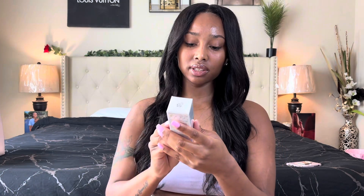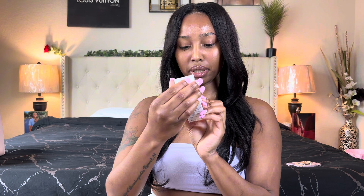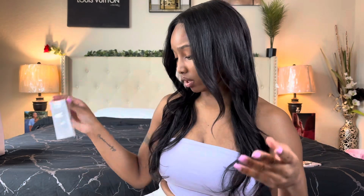Now we have something called Genifique Light Pearl — this sounds more French than Spanish, honestly. It's a youth activating eye and lash concentrate, like a lash cleaner, which is perfect. It comes with a massage applicator for the eyelashes. I'm not really going to open it since I already have a lash cleaner.